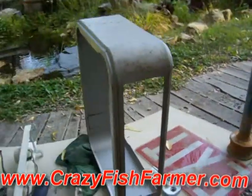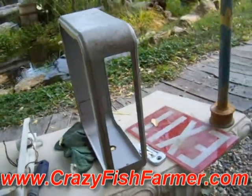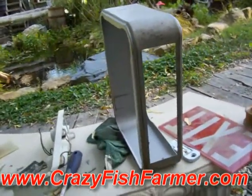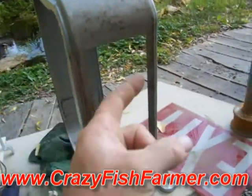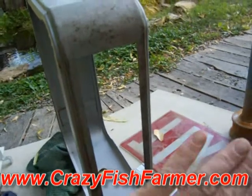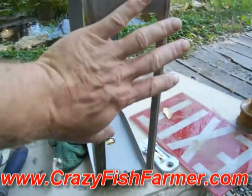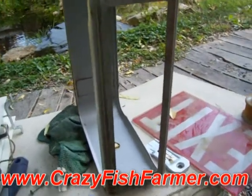What I'm going to end up doing with this side is put some bolts along the edge of what you see in there, so I'll be able to put some bolts on here to where I can actually have a plate that I can bolt onto it. That way I can take it on and off if I have to.